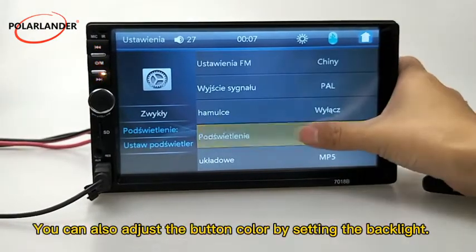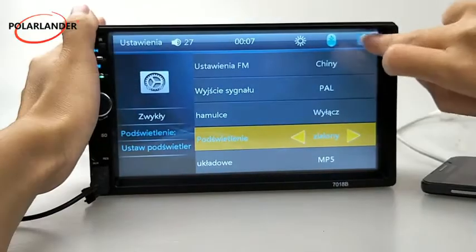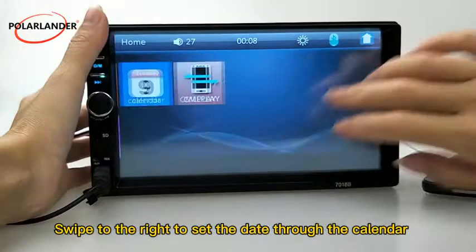You can also adjust the button color by setting the backlight. Swipe to the right to set the date through the calendar.